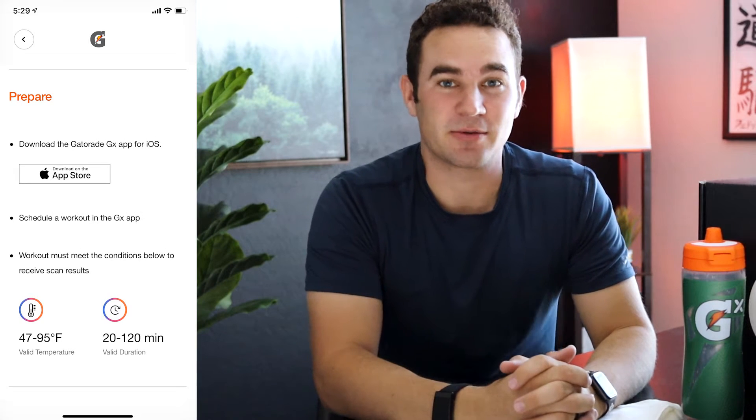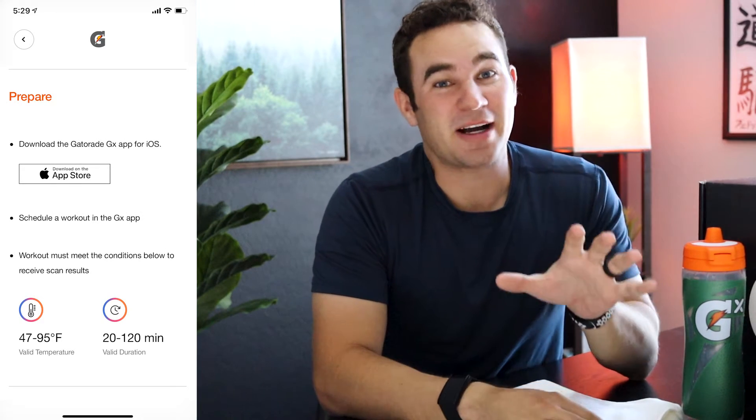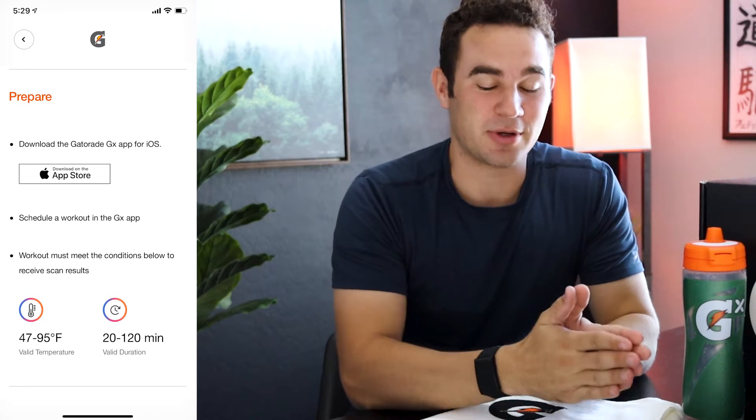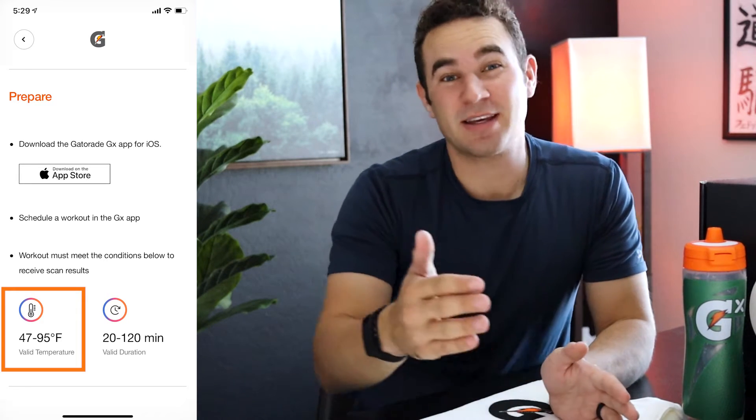When scheduling a workout, you also choose whether you're going to use the sweat patch, which I was going to. It then makes recommendations on how to use it. This being my first time, I read through those. They tell you that you can work out between 45 and around 95 degrees.